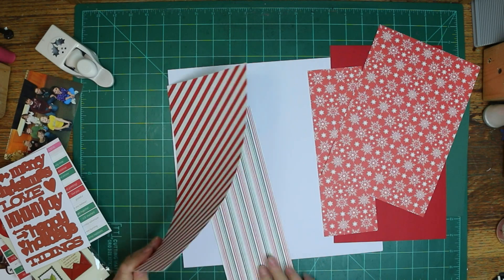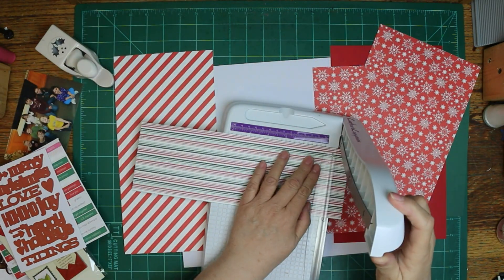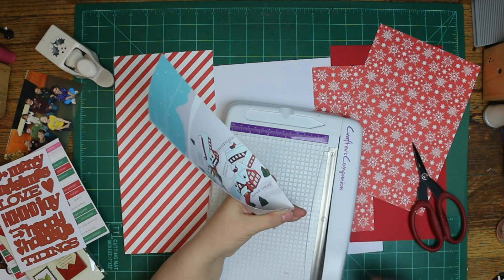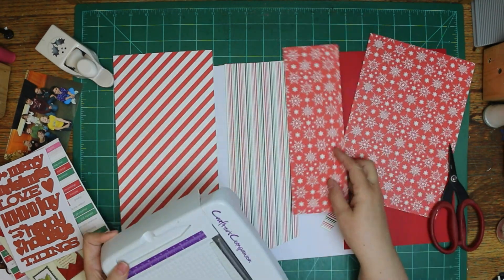I went ahead and pulled some of the scraps that were in the collection out and thought I'd use them on my layout. I first thought I'd just make banners going down, but I decided to do it the opposite way.